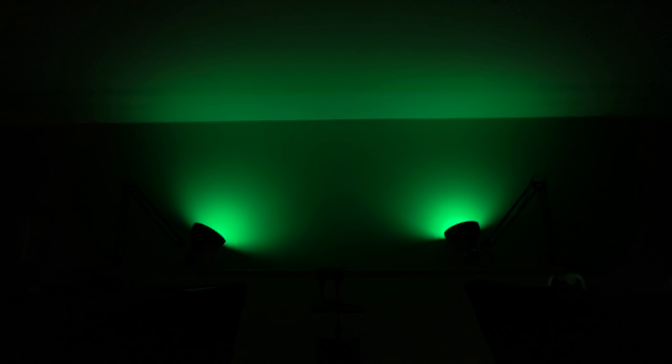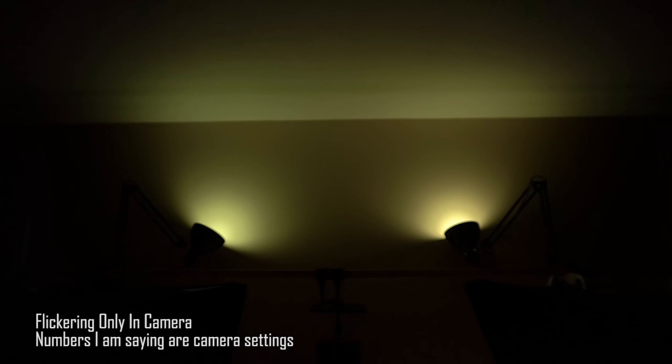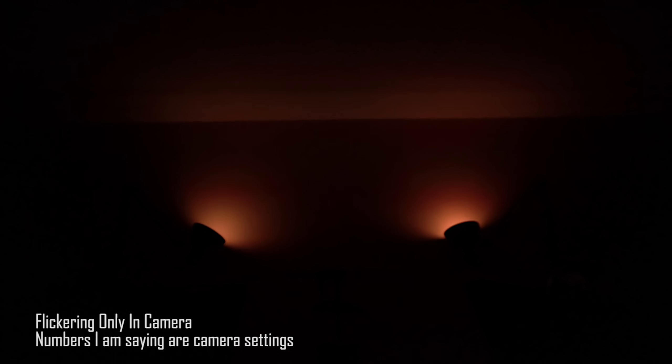Now let's talk about flickering. If you're a YouTuber you'll be concerned about this. Some cheap RGB bulbs have flickering — they pulse one of the colors at a certain frequency to lower the brightness and mix colors. With pure colors they run at full brightness and don't pulse. But for example, switching to yellow from green, you'll see flickering in the middle. Same going from green to red through orange — one color is mixed and pulsing.